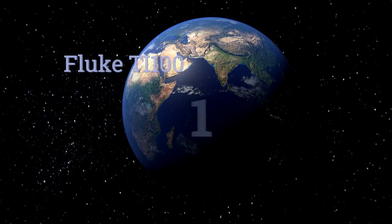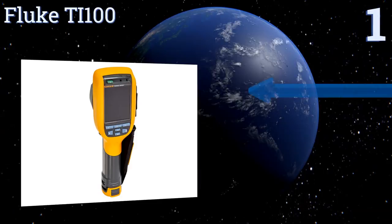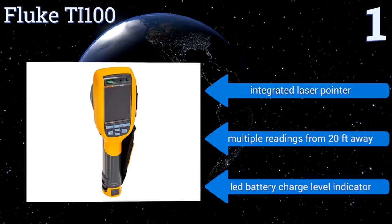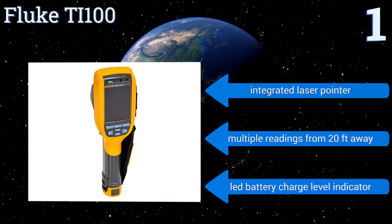Taking the top spot on our list, the professional-grade Fluke TI 100 offers a lightweight point-and-shoot design for efficiently detecting thermal anomalies in almost any industrial or commercial setting. Its large buttons and three-and-a-half-inch LCD allow for easy operation even when working with gloves on the job. It's equipped with an integrated laser pointer and an LED battery charge level indicator, and can take multiple readings from 20 feet away.